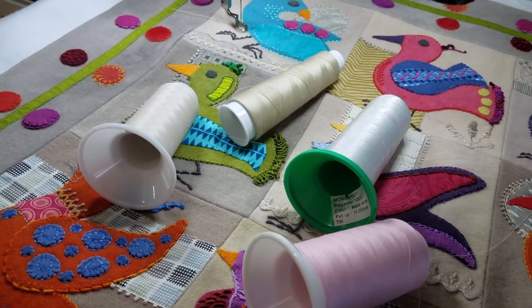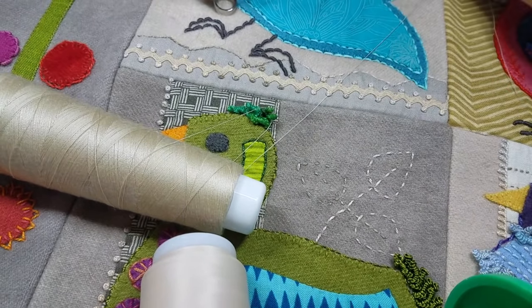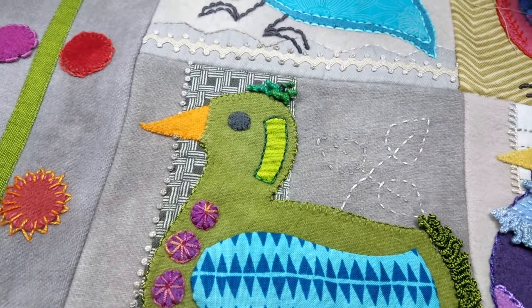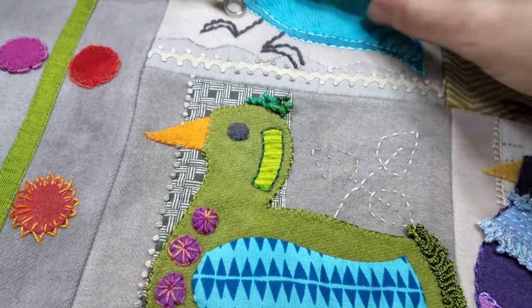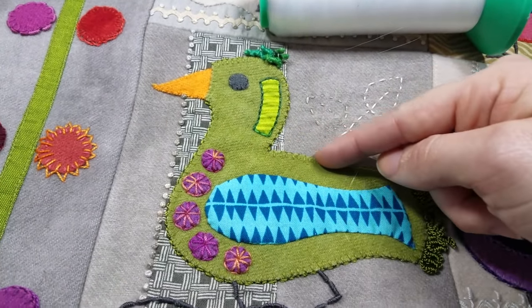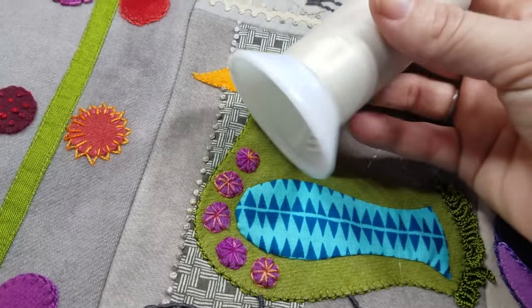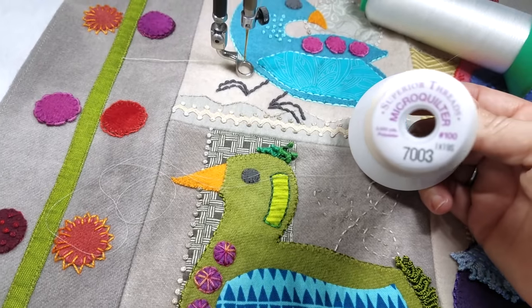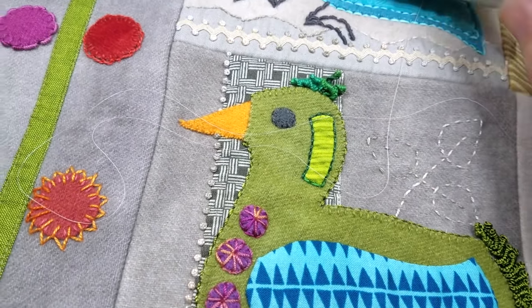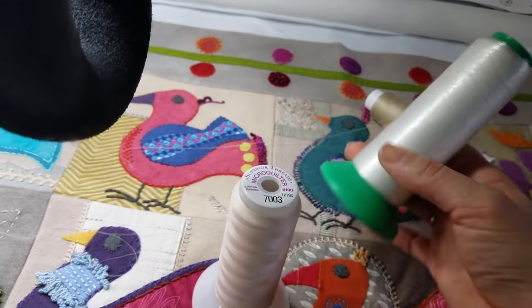My biggest problem right now is deciding what thread to use. I normally would go with a light tan, but I feel like this is going to be a little too thick — maybe this color, but not that weight. The one option I should really consider is the monofilament thread. You're not going to see it at all, which I think could be fun for outlining or anything inside the appliqué. But what I'm leaning towards is this micro quilter, which is super, super thin. It's the right color and it's going to just kind of disappear. So I'm going to use this for any background fill, and then for anything inside the little birds, I'll use the monofilament.